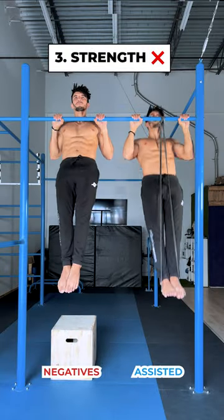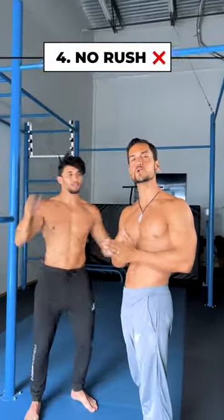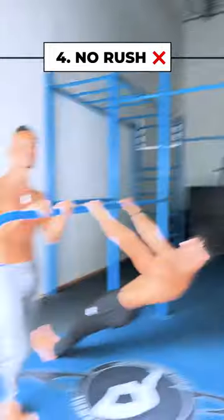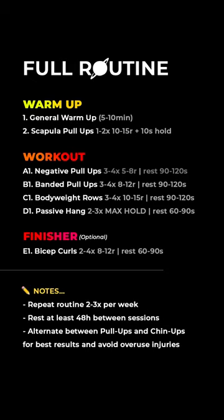Strength is everything with pull-ups. Negative reps combined with band-assisted pull-ups are a winning combination. Don't let your ego get in the way — stop attempting pull-ups before you are ready. Make rows your priority and build a strong foundation for pull-ups. Now you have a full routine.